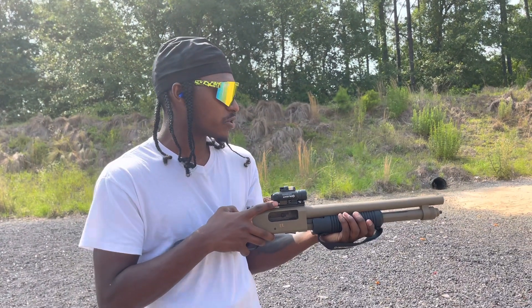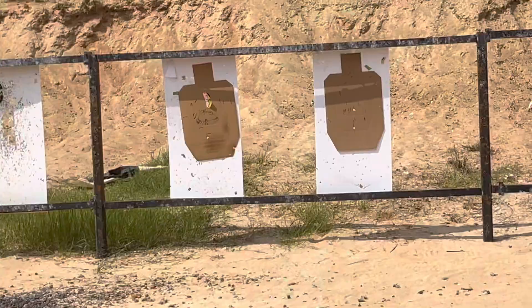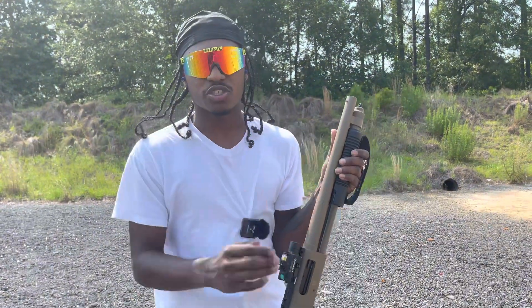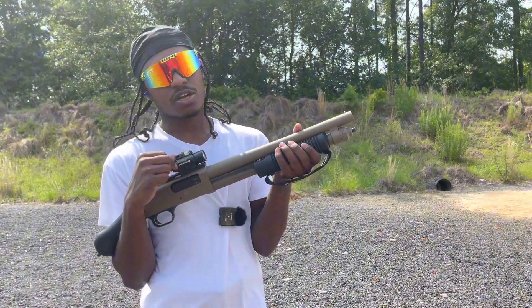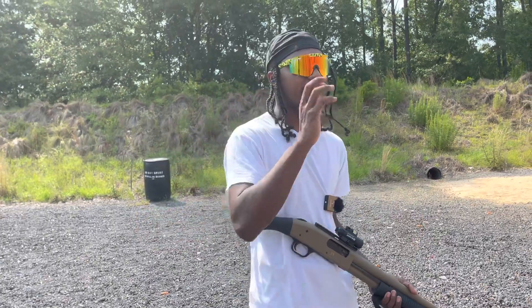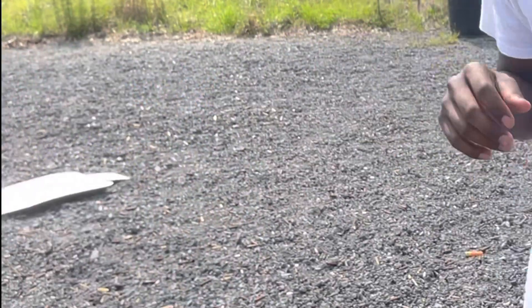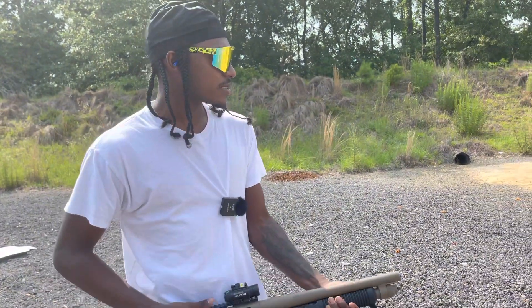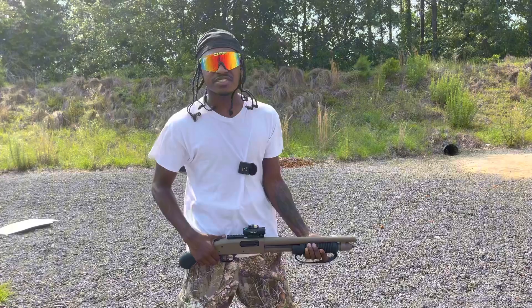I'm showing the laser dot on the target — it's hitting right in the A-zone on that middle target. Making this the ultimate shotgun, finding ways it's not useless. A lot of people don't like Olight — they had issues in the past — but I think they've probably corrected them by now, just like Sig had issues but became a favorite.